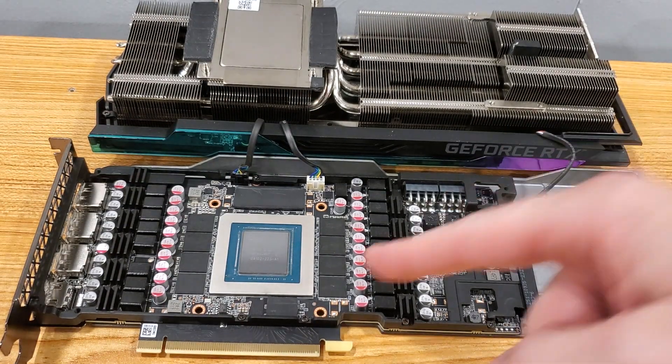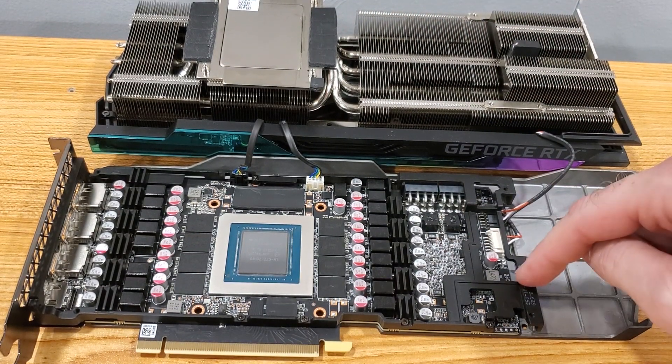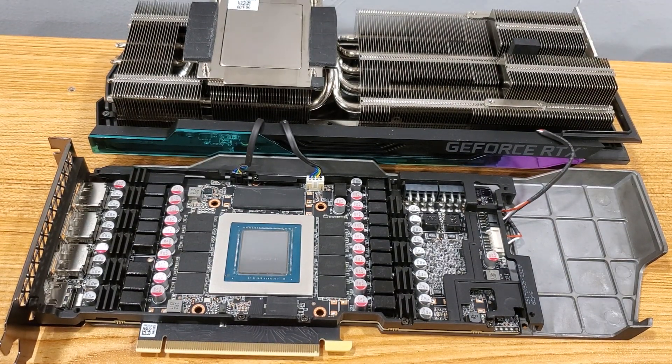Alright, now that I got the thermal paste off, what we're gonna do is not worry about the thermal pads on this side yet. I want to do the thermal pads underneath first because I don't want to be flipping it back and forth. So what we're gonna do now is take a couple more screws off and get the thermal pads on the backside first.